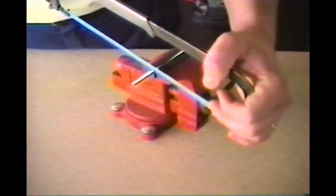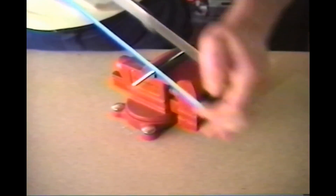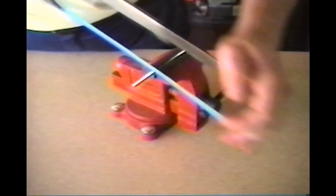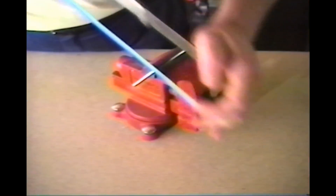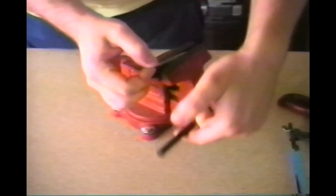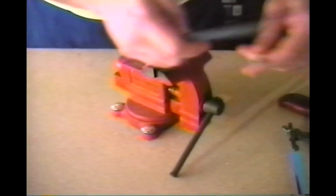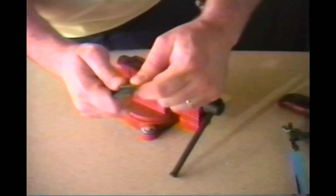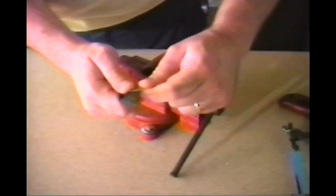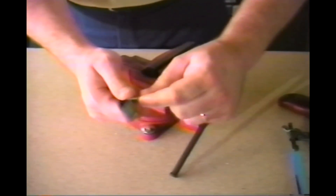Holding the hacksaw firmly at both ends, saw through your rod. Next, remove the rod from the vise and deburr it. You'll have to make sure that you deburr the last couple of threads well or the nut won't fit on, and you can do this by simply rolling your threads in a file.